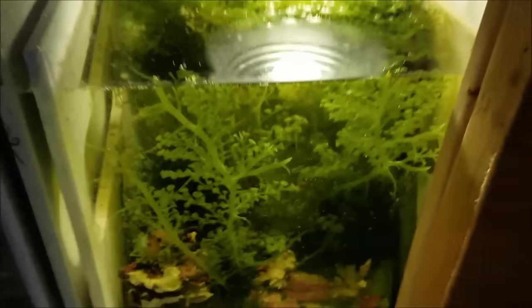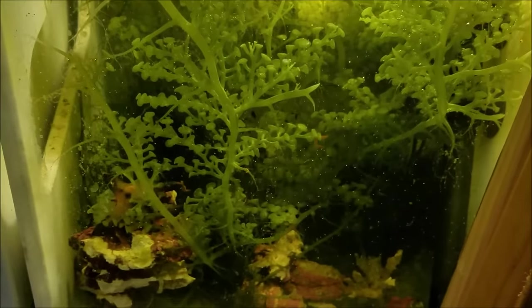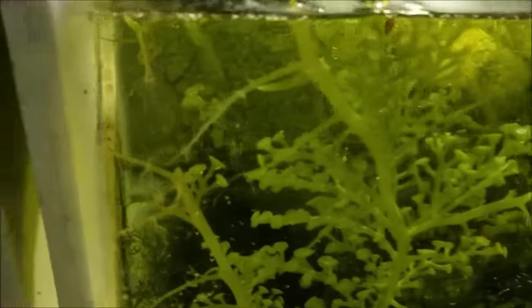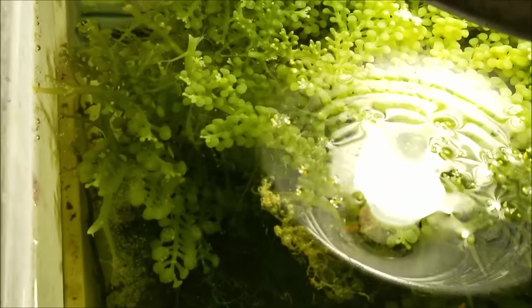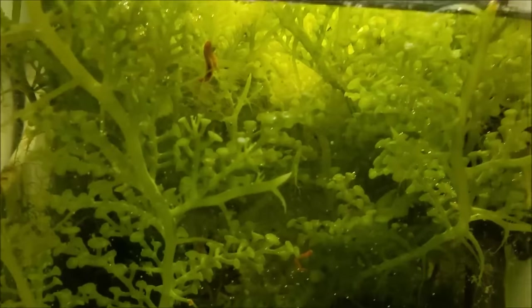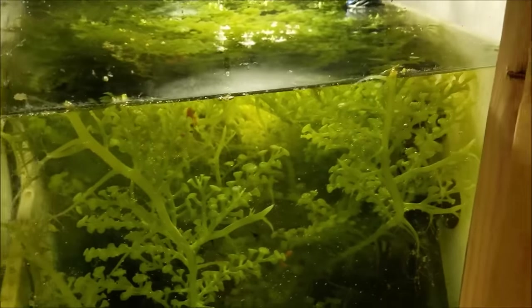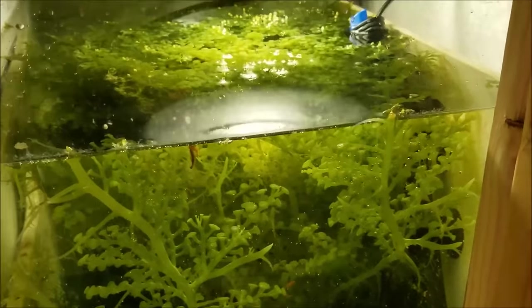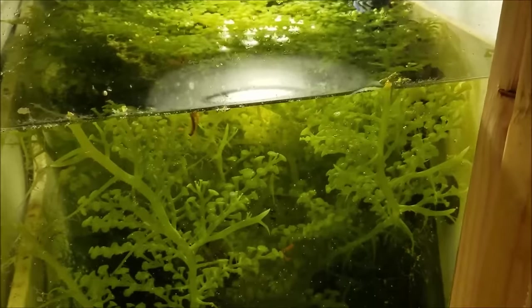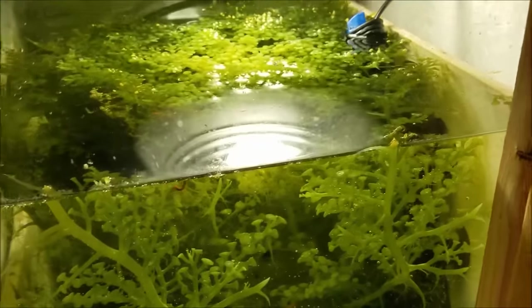The sump is really coming along great. As you can see, the Grape Caulerpa has taken off, as well as the Chaeto — it's kind of all intertwined in it. The Grape Caulerpa has been one of the algaes that I'll always have in my sump because it really took off and produces and thickens up a lot, taking and removing a lot of stuff out of the tank.